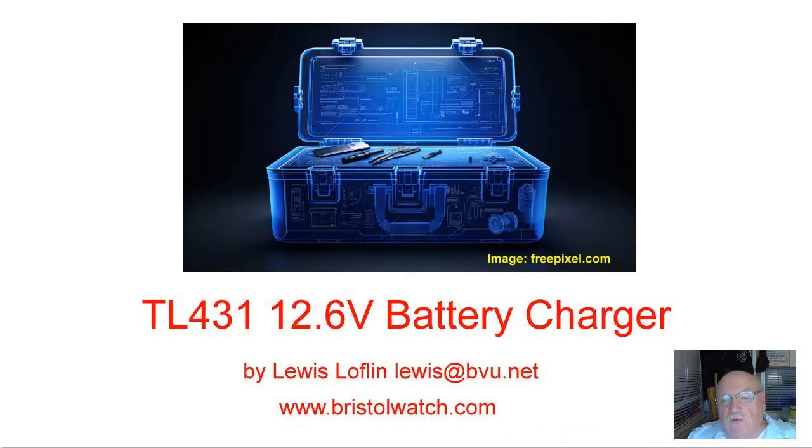This completes this video. Please give it a thumbs up, share with your friends, and visit my website at www.bristolwatch.com — the schematics and photos are on the website via the link in the description. I have a lot more coming, so stay around and catch you on the next one. Thank you.